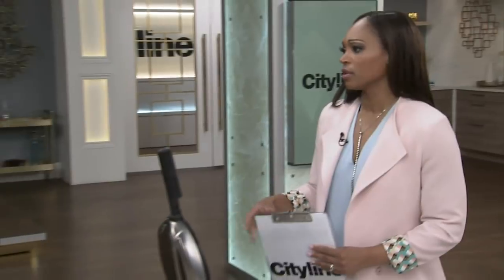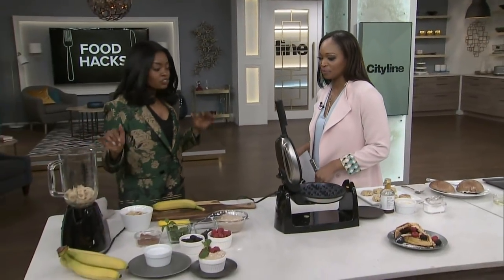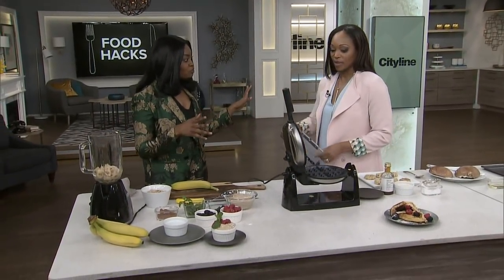Food hacks are the best way to impress your guests and add a little something special to your party menu. Here is Nikki with her favorites. There are so many great food hacks here that you're going to want to do to cut down your time when entertaining, because you don't want to be stressed out. We're going to start with dessert actually and work our way up to the appetizer.